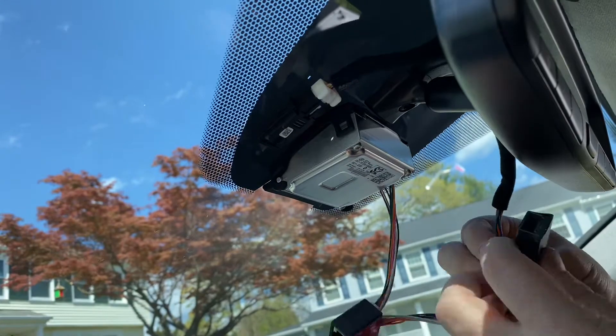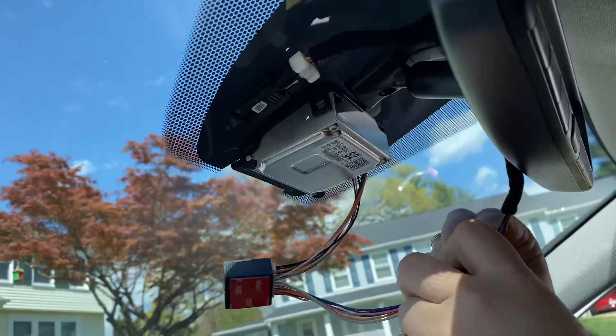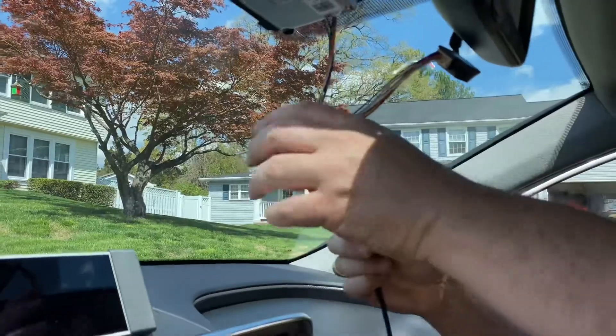Use double-sided tape when you're all done, but we decided to leave things hanging during the testing phase. This connects to the auto-pilot.